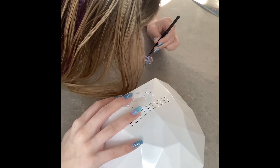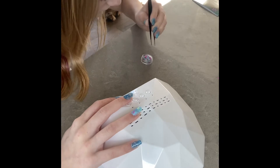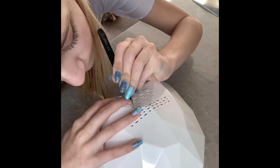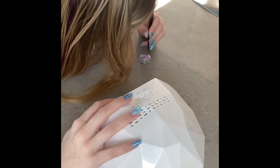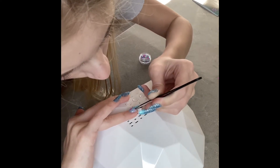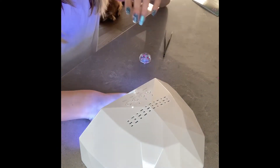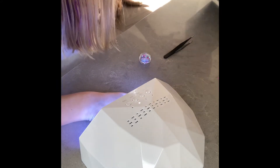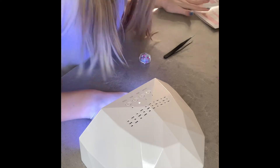Oh my gosh, these are so hard to grab. So this is how that is — oh my gosh, I think I really like this. Okay, now I'm going to do 60 seconds. This seems more accurate. I've got one hand — never said how long.